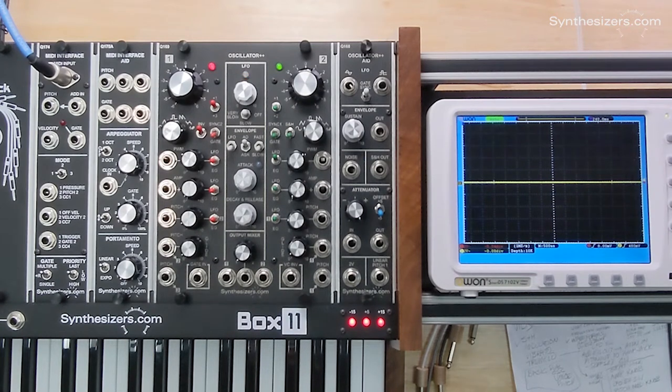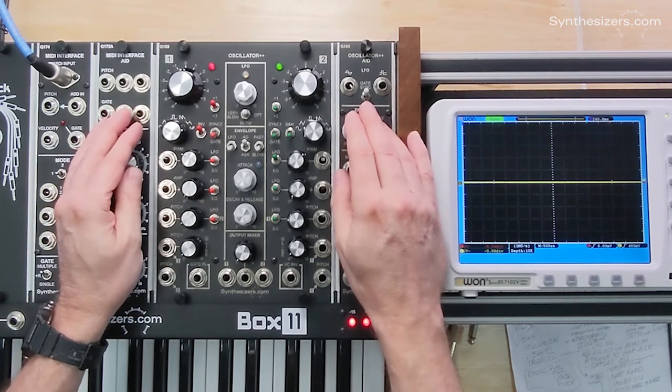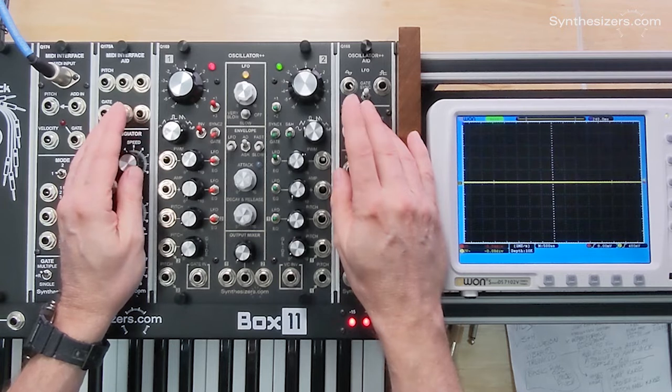Here's how to make a siren sound with the Q169 Oscillator Plus Plus. While this is a simple sound, I think it'll be helpful to show you how to use the Q169, patch with it, and get what you want out of it.